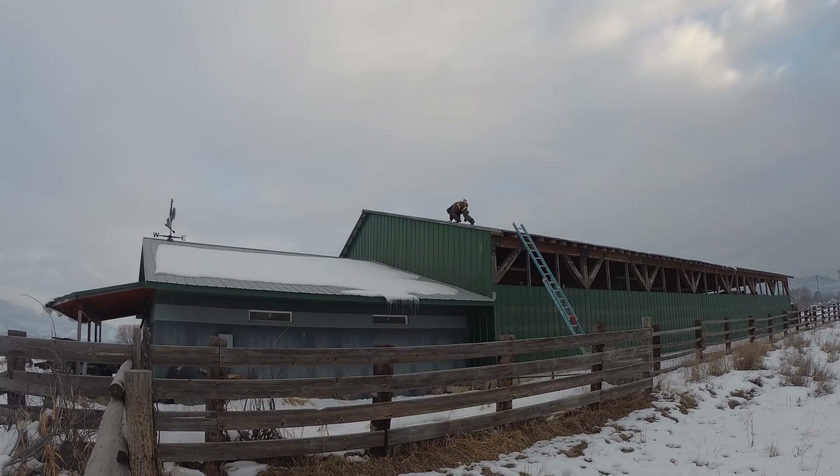About halfway up, I figured this was a really bad idea, so I gingerly worked my way back down, basically using the few screw heads that were there as toe and finger holds.